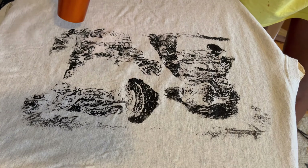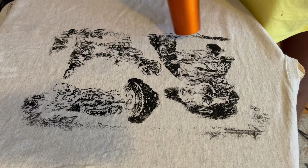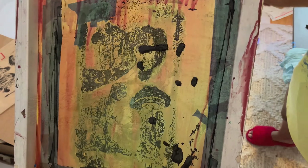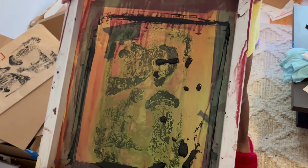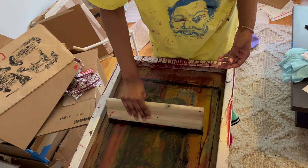When I screen print I make sure to go over the image a couple of times just to make sure it comes out the way I like it. I try to put the right amount of pressure on each pass because sometimes I'll do it too light and mess up.